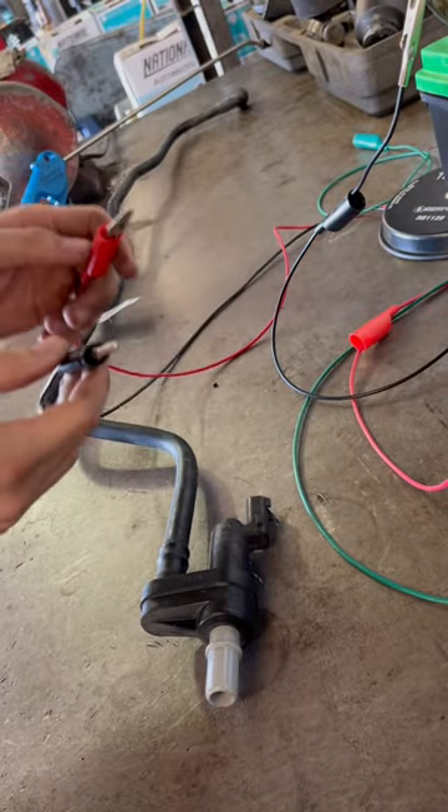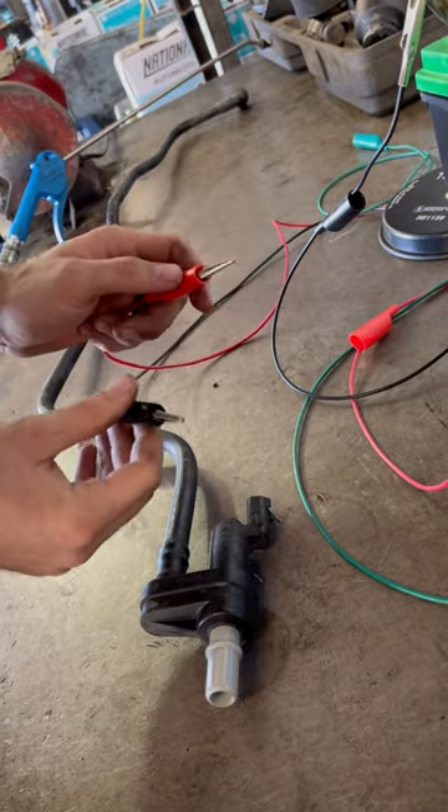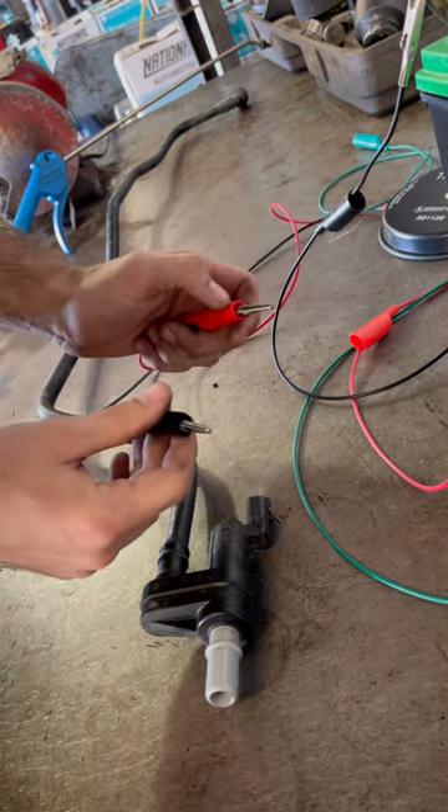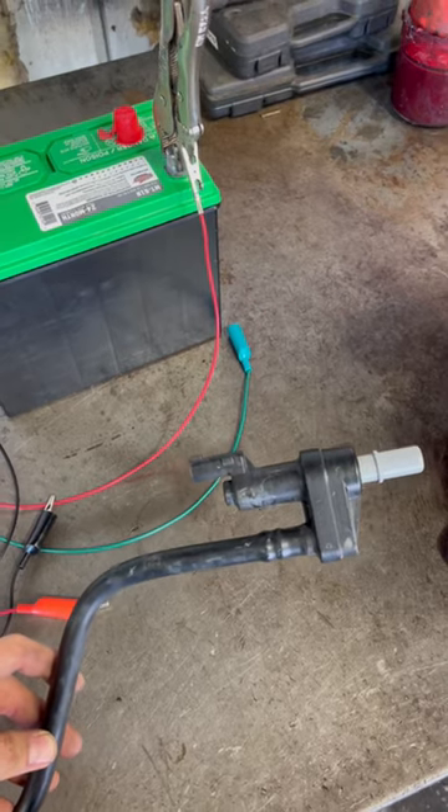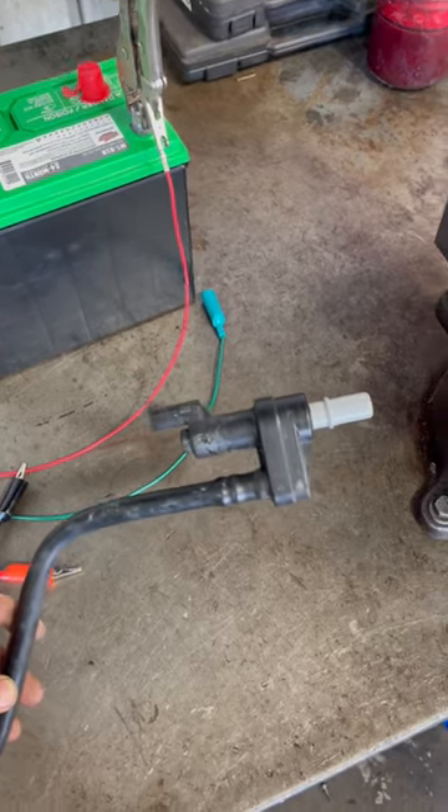I'm going to apply power straight to the valve and see if it responds. If it's working, I should hear it clicking on and off. I'm not getting any response at all from the valve, so that verifies the check engine light which is saying that it's stuck open.